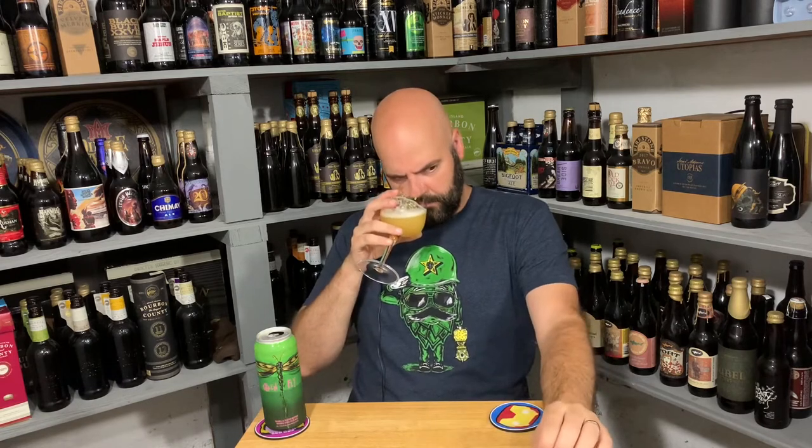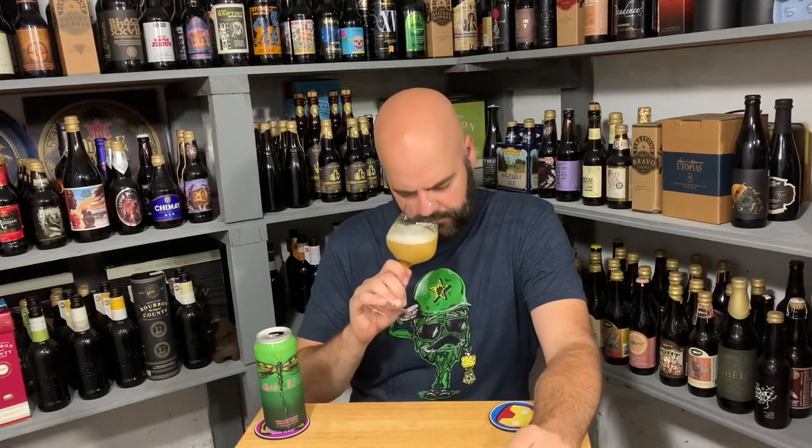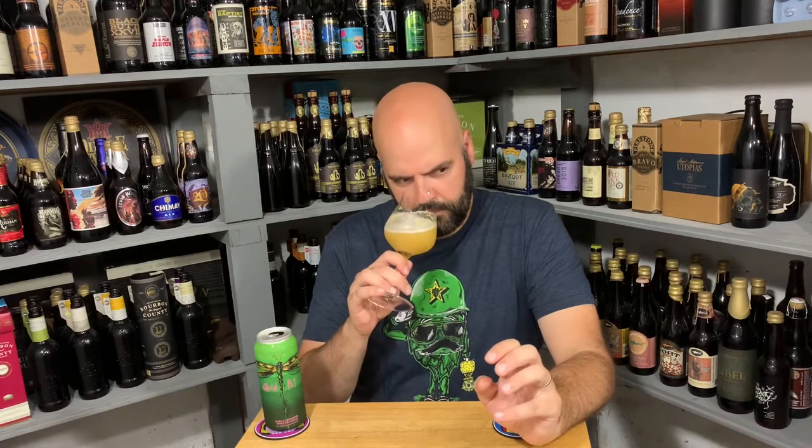Very fruity on the aroma. There are herbaceous greens — I'll land on that for now. It's interesting — I get lemongrass, but it's like fruit potpourri: this hybrid floral and fruit thing. Definitely a little lemongrass. The Simcoe is adding a little bit of like green onion — not full-on cat pee or anything, but there's a little bit of heft to it.